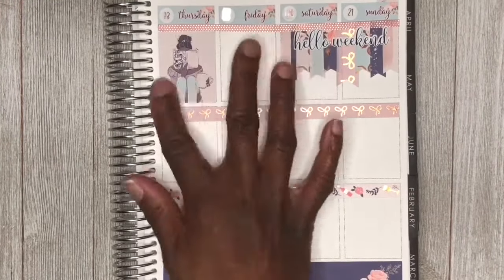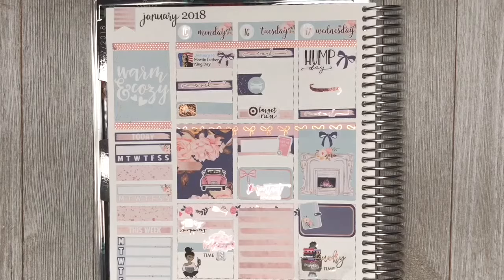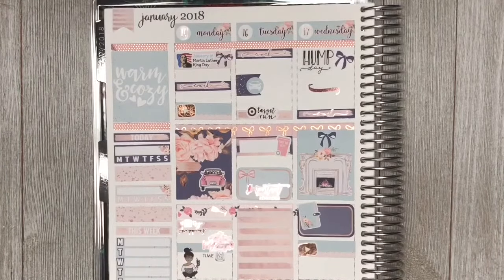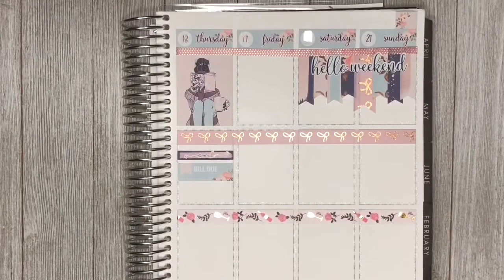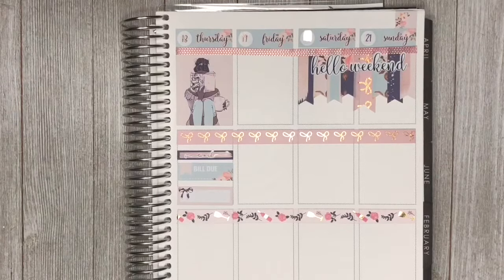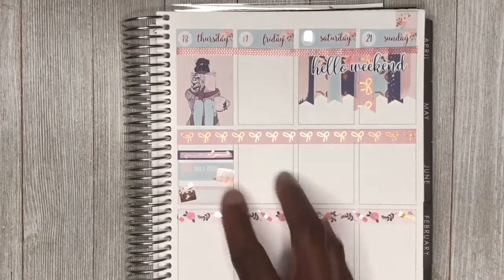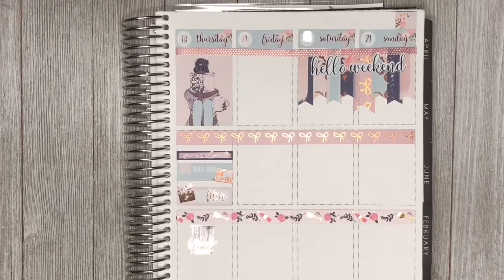Moving on to Wednesday — hump day! That hump day sticker is from Van Sticky, and I jazzed it up by placing a bow from the kit there. I also placed a squiggle to separate it, and placed down a work label. I placed a full box with a little bow in it to make it extra special. I placed a half box with a little planner from the kit because I set up my tea planner that day. I then placed a laundry sticker and went back to add a YouTube video sticker from Magic Prints Co., and posted a picture on Instagram that day as well.